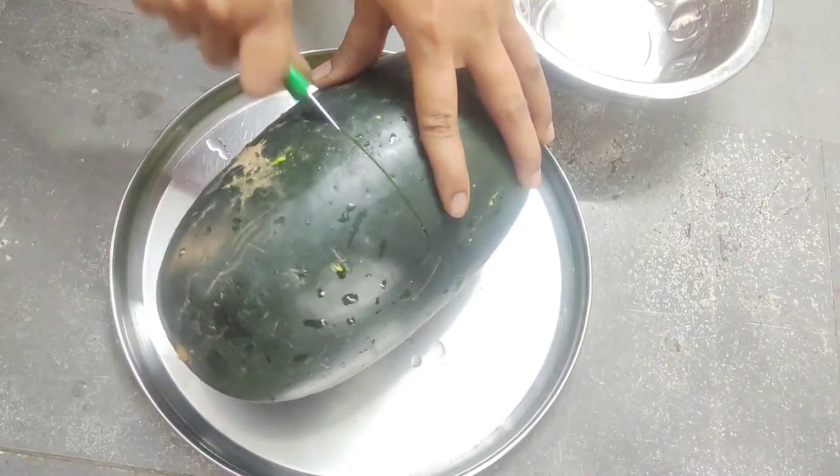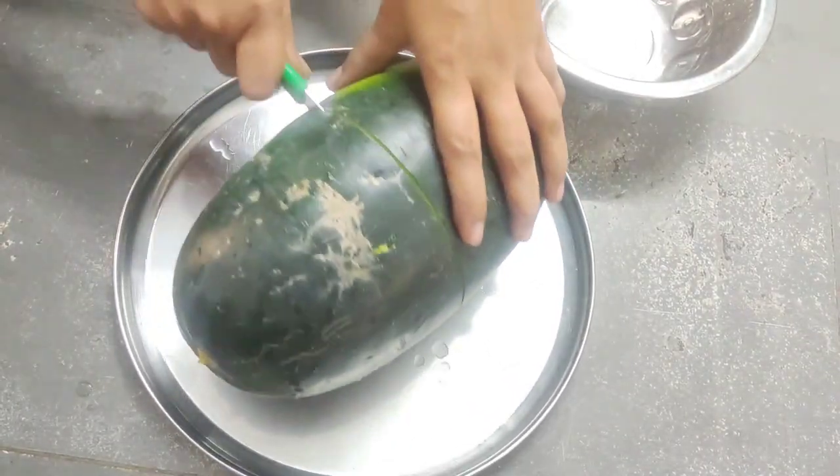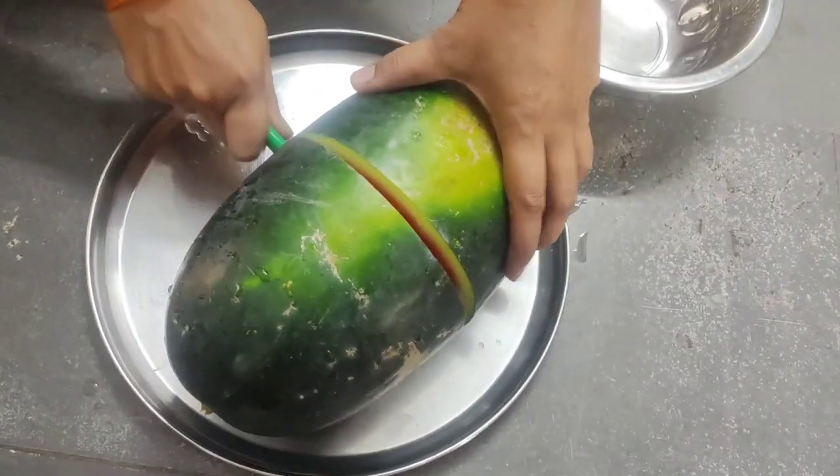Hi friends, welcome to my channel. In this video, I am going to show you a watermelon ice cream.